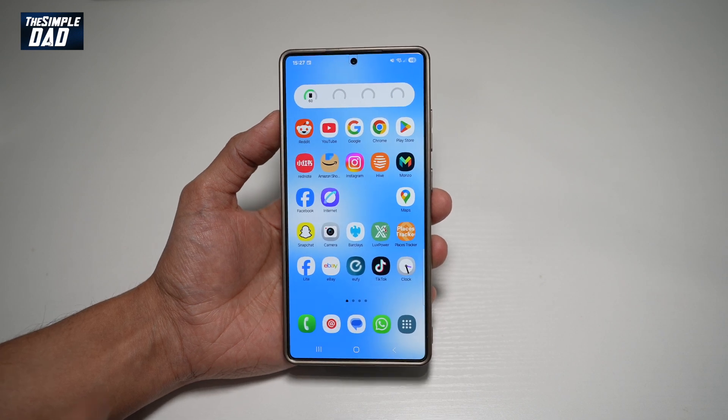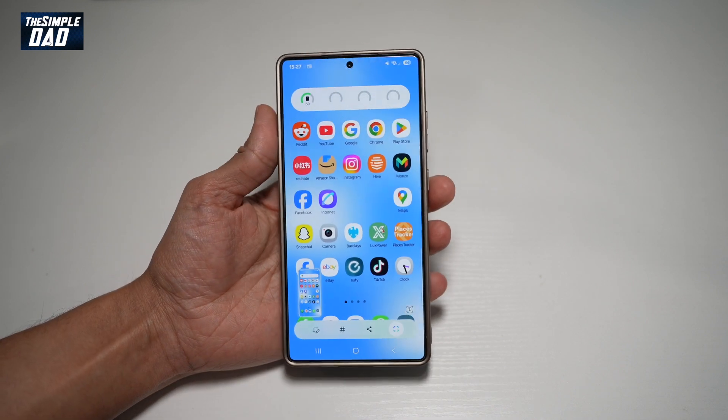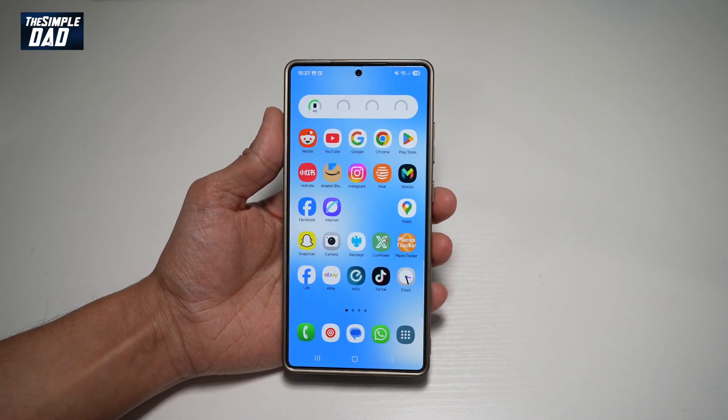Your Samsung S25 Ultra has a front camera and a back facing camera. If you want to turn on the dual recording mode, which basically records the front and the back, let me show you how to do this.